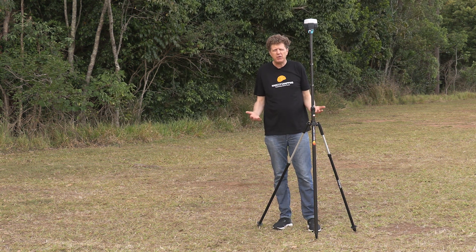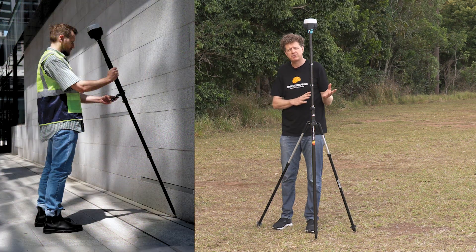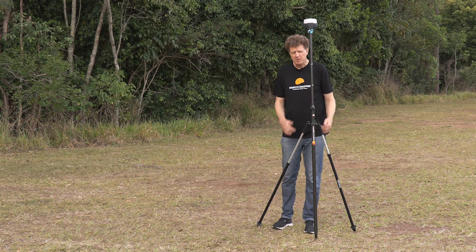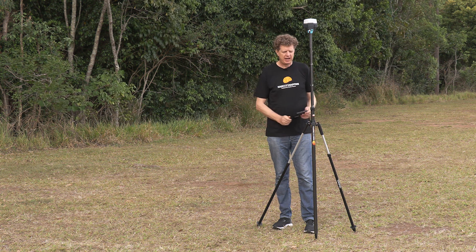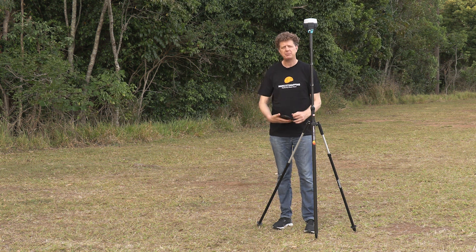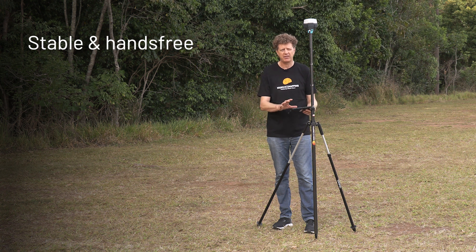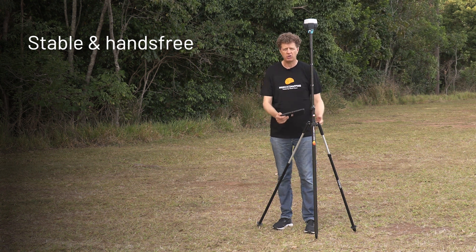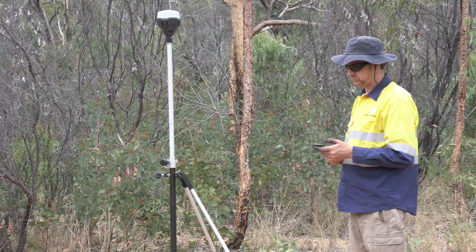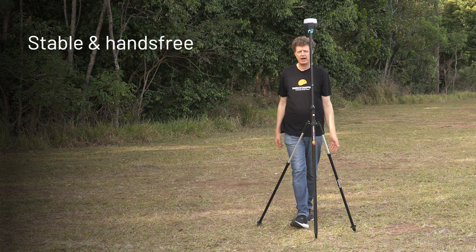So the first question is: why would you want to use a bipod? If you've got a tilt compensated receiver such as Emlid's new RS3, you probably don't want to use one. But they're really handy if you've got a controller and don't have a support for it on your GPS survey pole. It allows you to free up your hands so you can hold your controller with one hand and work it with the other — you can't do that if you're busy holding the pole.